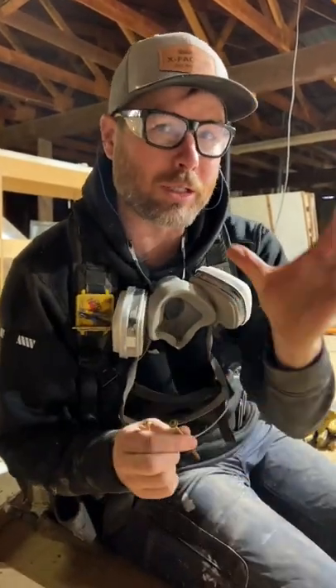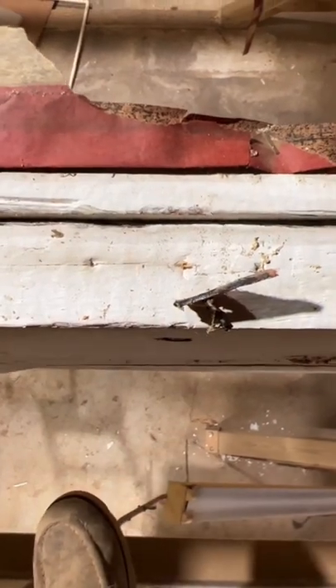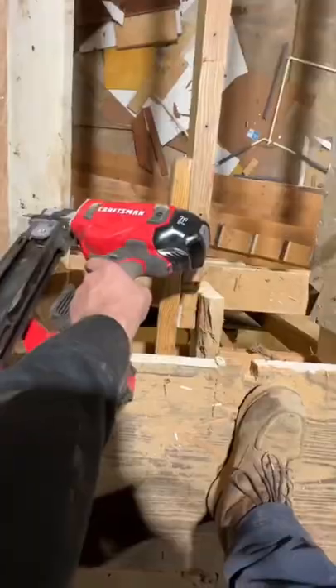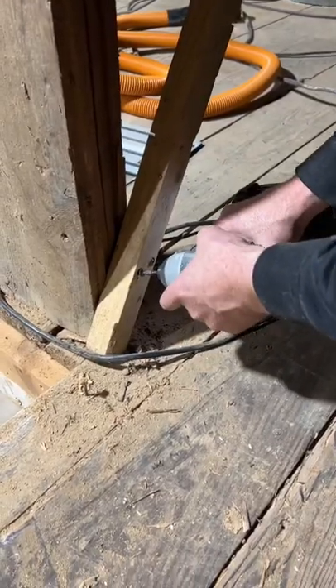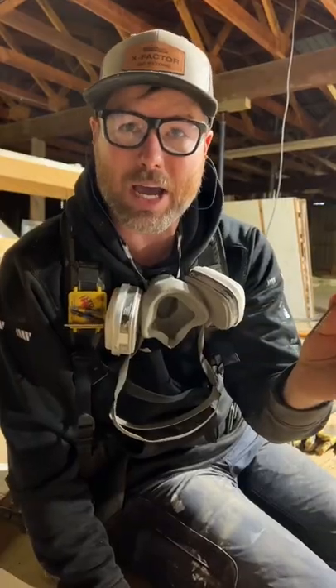One is when we need to draw two pieces of material tight — the screw is really good at doing that. Number two is if we can't get a nail gun into the place, like it's a tight spot. And number three is if it's something we might want to take apart later, like say truss layout, and we just want to double check that it's right before we fasten it with nails — screws are fast and easy to take out.